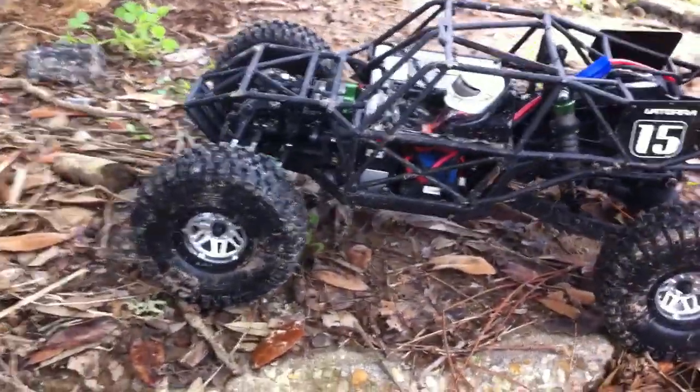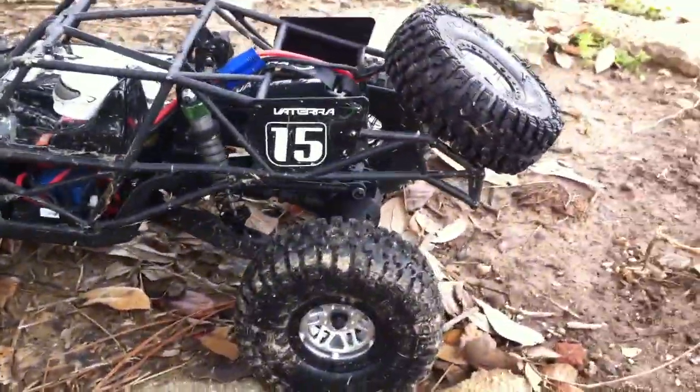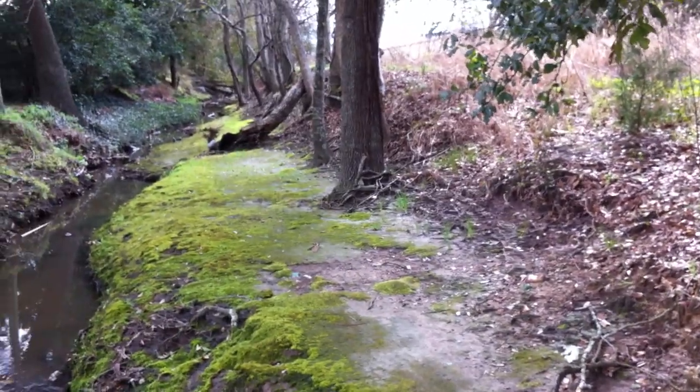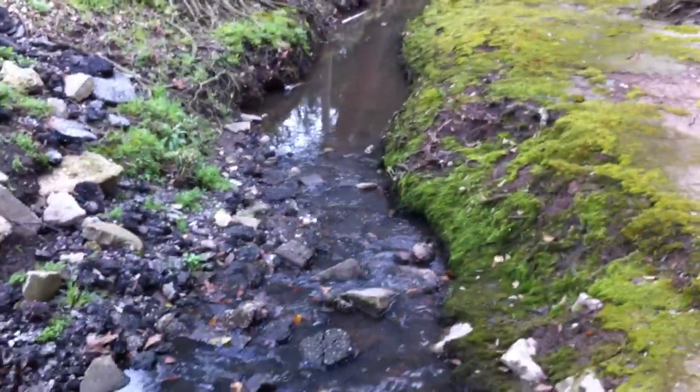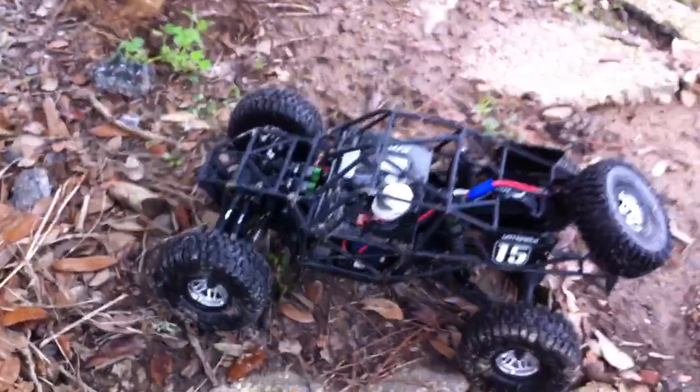All right, this is the twin hammers. It doesn't have the panels on it — I'm getting them hydro dipped — but we're going to see how it does down the trail and through the water, of course. I'm doing all the filming and driving, so we'll see how this is going to work.